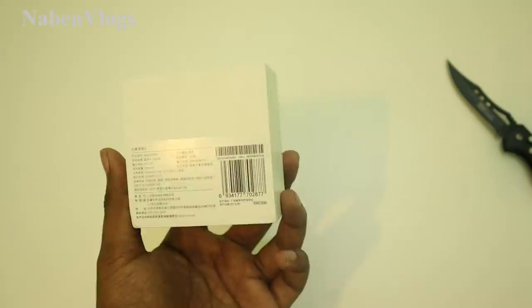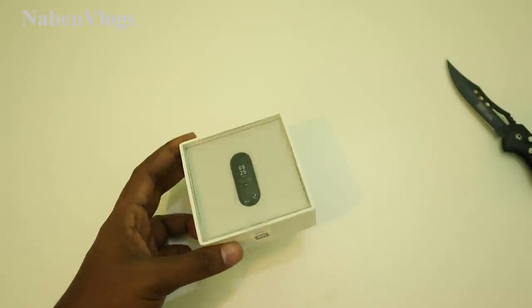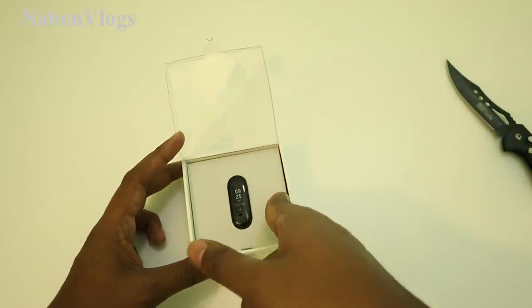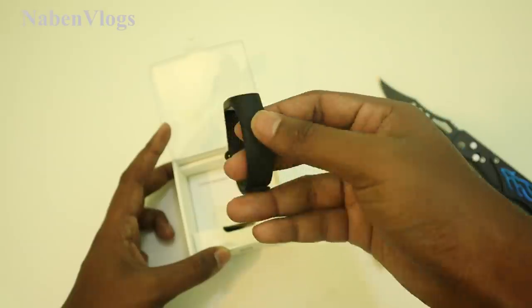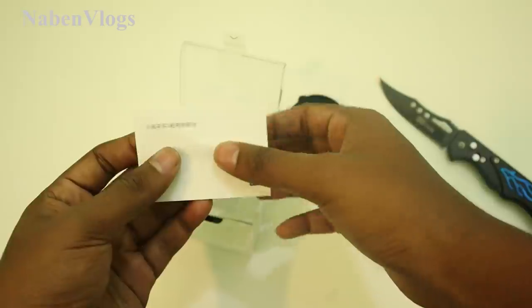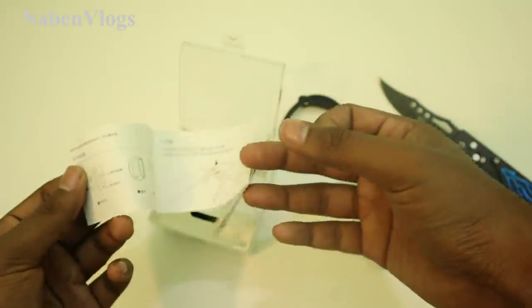This is the Chinese packaging but we will see the same thing. We are going to the next box. We will see the fitness tracker — we are opening it. We have our belt and we will see the user manual guide. This is a visual manual guide but it's in Chinese.